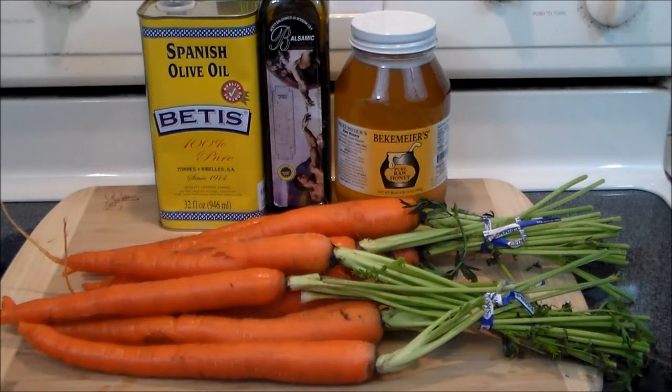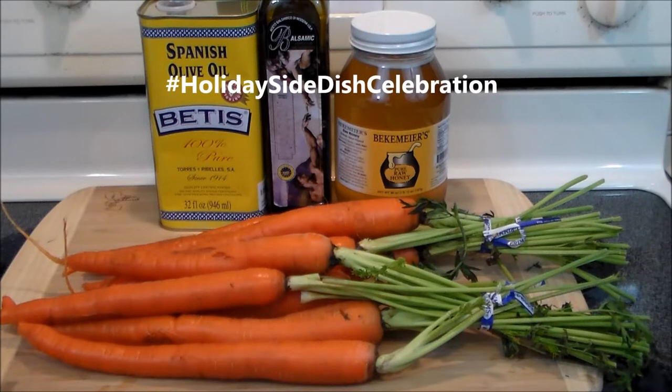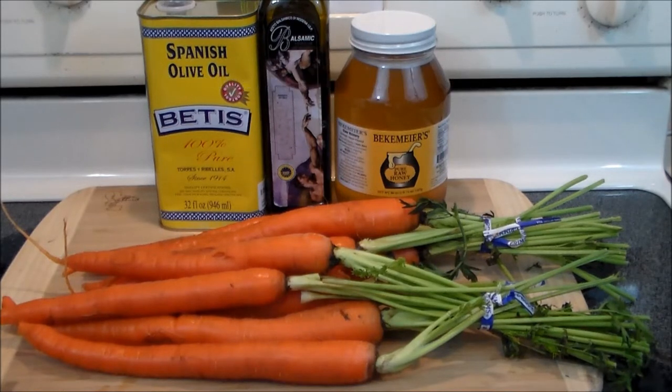Hello everybody and welcome to the Hacienda Revit, good to see you again. Today we're doing something a little bit different — a collaboration with the Kitchen Queers, and they've asked everybody to submit a video of their favorite side dishes to match their holiday cooking.